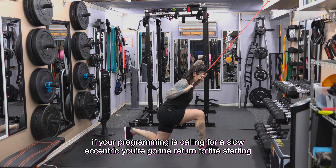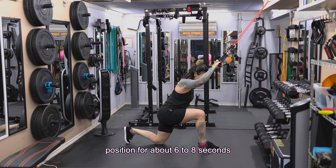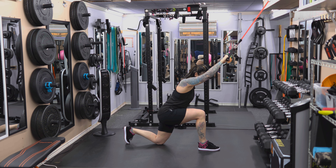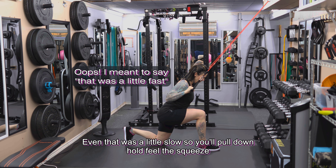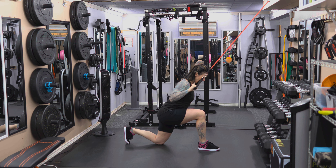If your programming is calling for a slow eccentric, you're going to return to the starting position for about six to eight seconds. So you'll pull down, hold, feel the squeeze, and come back up under control.